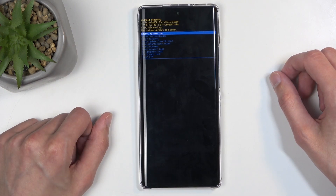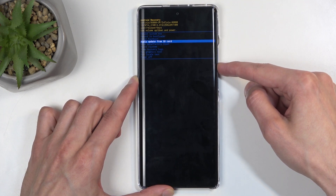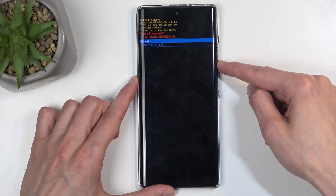This will redirect us to the recovery mode, and in here, using the volume buttons, you want to select wipe data, factory reset. And once it's selected, confirm it with the power button, then select factory data reset.